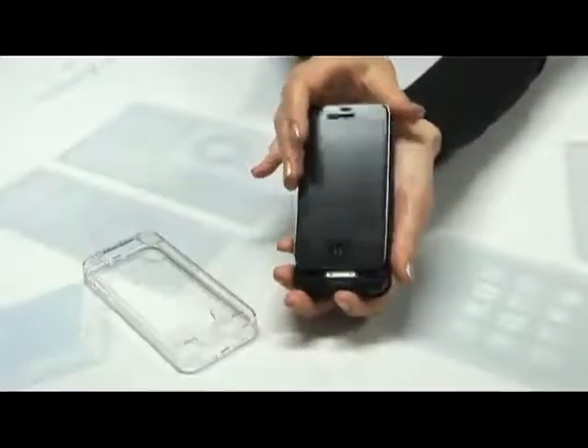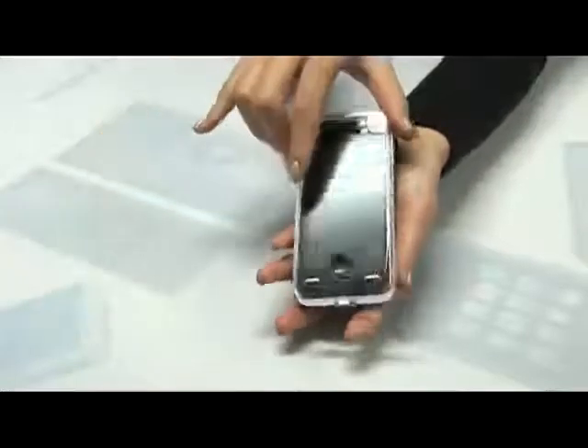When equipping, connect the iPhone to the GP400IS like the bottom picture. Separation can be progressed by the opposite.